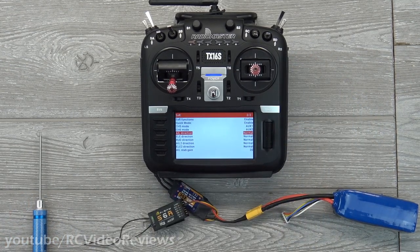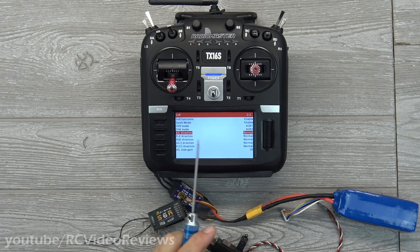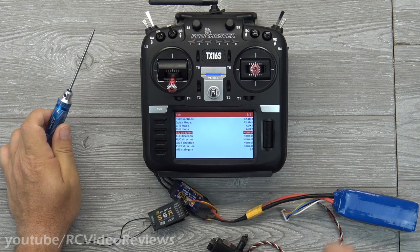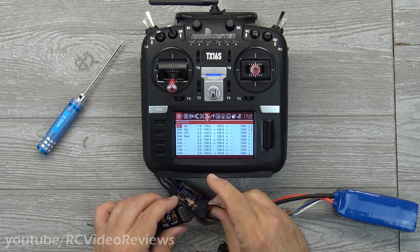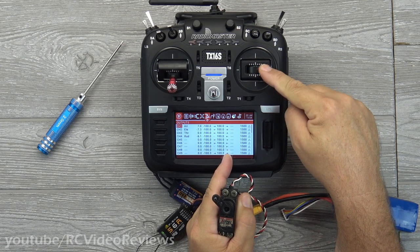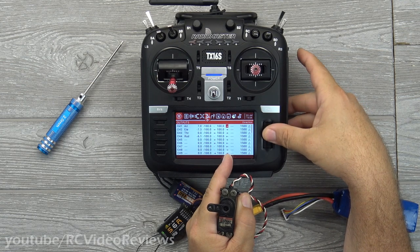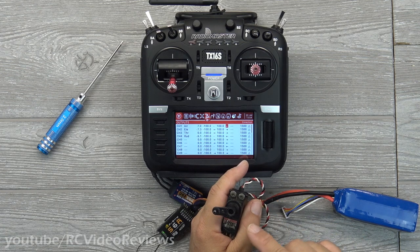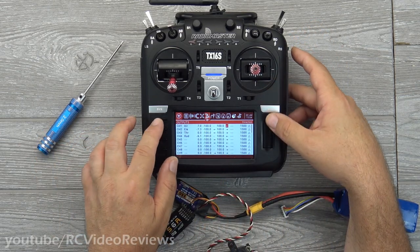Aileron direction has normal and reverse options. Before you touch that, make sure your control surfaces already operate the way they're supposed to. Go into your outputs first: when I move the stick to the right the servo arm goes up — if I want to switch that I can click enter on the output channel and reverse it, and now moving stick right makes the arm go down. You need to do that for all your control surfaces before configuring the S6R, or you'll create problems. Configure your servo directions first, then go into the S6R and finish off in there.